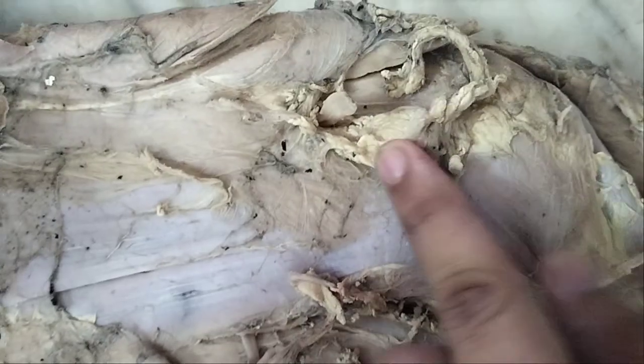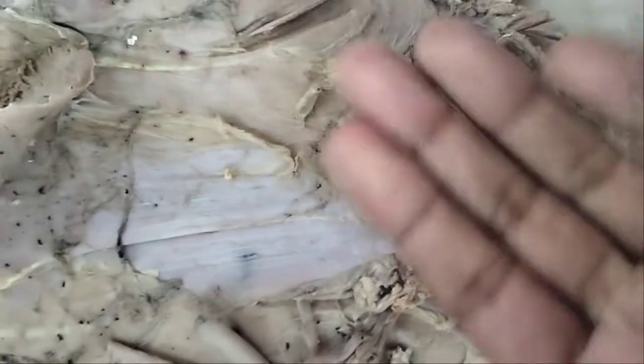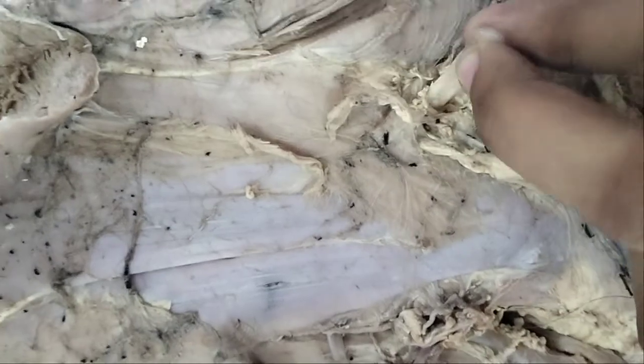This is the subscapularis nerve — sorry, the subscapularis is not visible in this section. This is actually the suprascapular nerve — 'supra' meaning above. This is the suprascapular nerve.